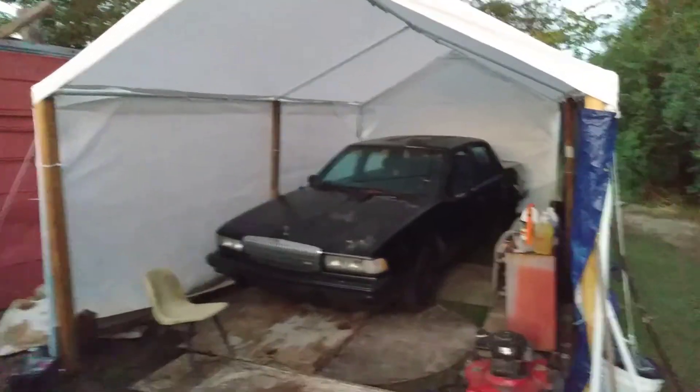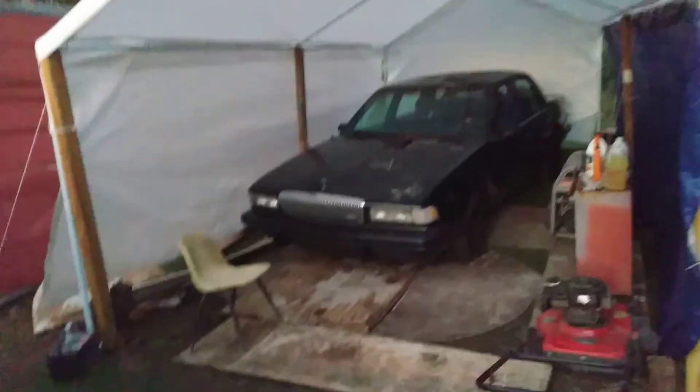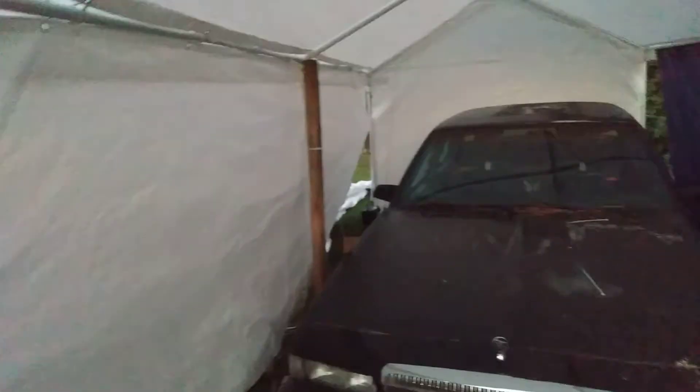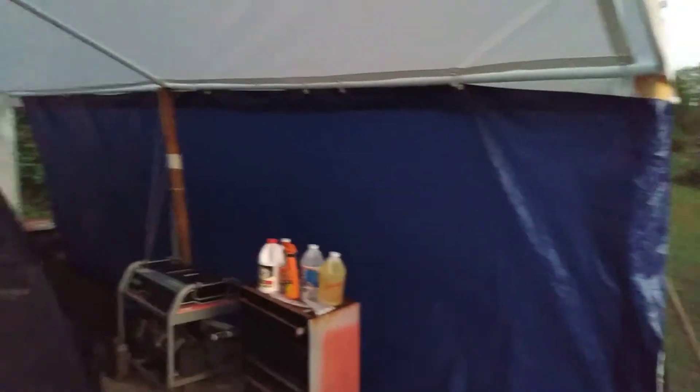Welcome back to the channel y'all. This video I'm sharing with you guys the sidewall kit for the CartorVine portable car garage. I'm sharing it with y'all right quick. As you can see, I didn't know this was slightly used.